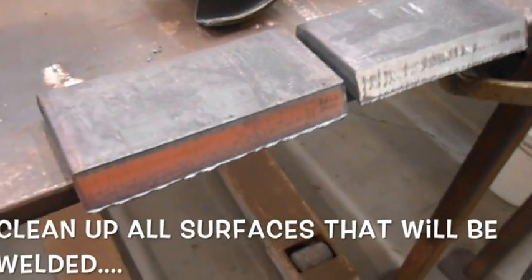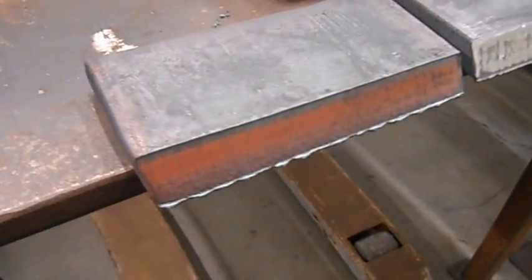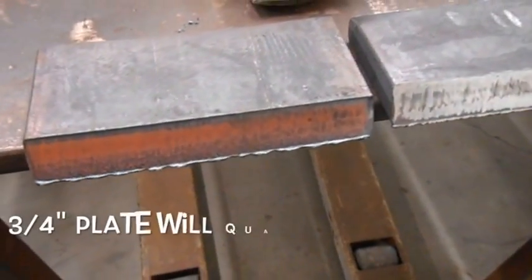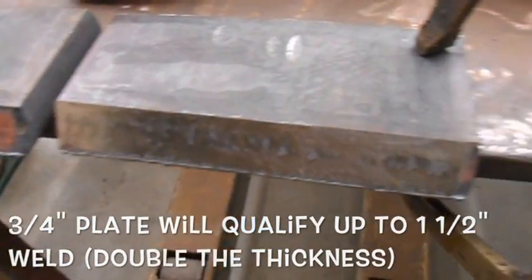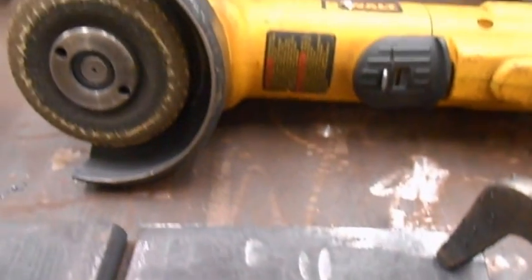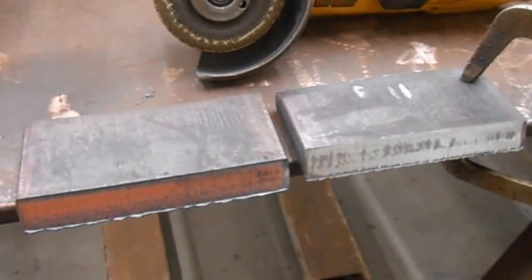I'm cleaning these two pieces. This is a three-quarter inch plate — this will qualify me up to an inch and three-quarters on a test. Twenty-two and a half degree bevel. Now I'm just going to clamp them in place and clean them up with my little angle grinder here, as well as the backing strap.